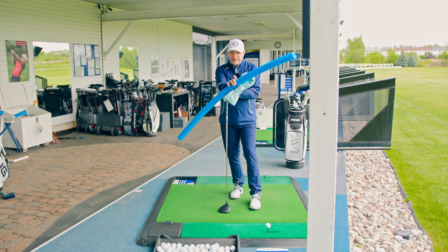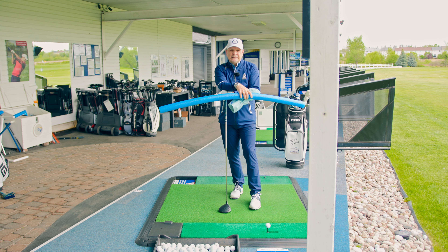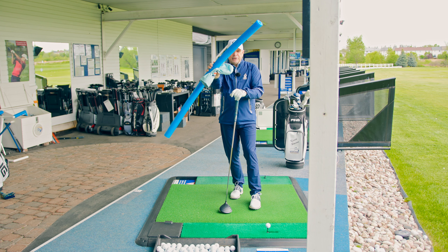We're going to help you out with your driver today. I've got a head cover and a $2 pool noodle, and they're going to help enforce proper motion. So what are we going to do with these aids?